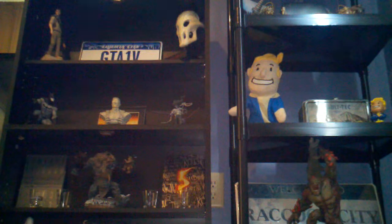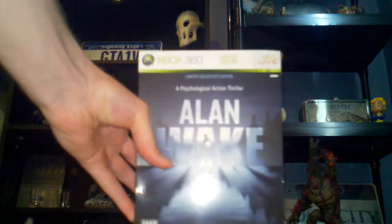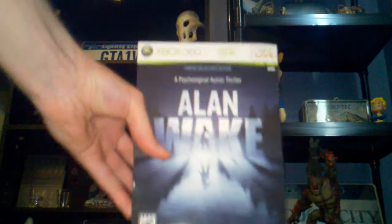Hey guys, it's been a while. As the title says, it's Alan Wake, the limited collector's edition.